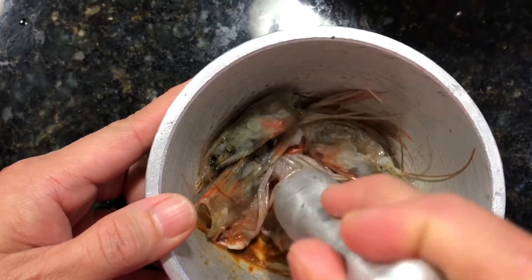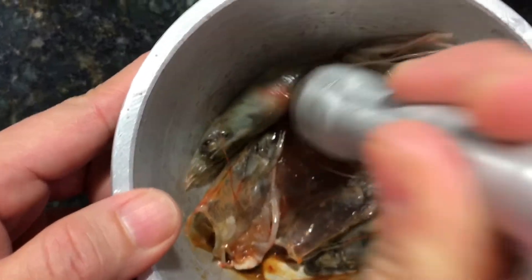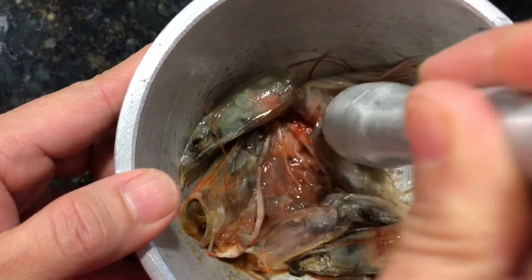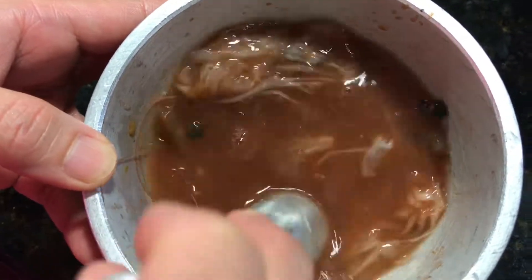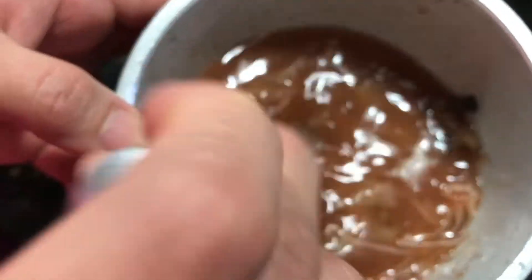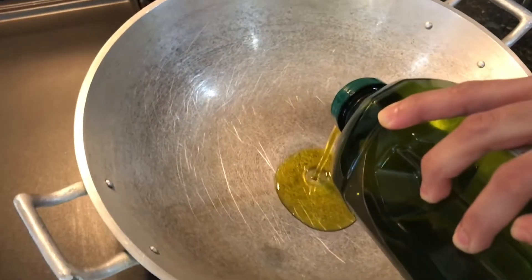Now we are just gently crushing the shrimp heads — as you can see, this is what's going to add flavor to your pancit. In addition to this, we add about one-quarter to one and a half cups of water.